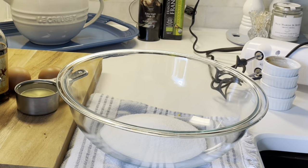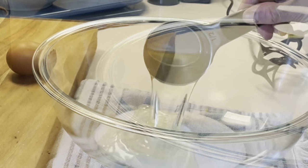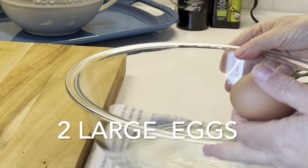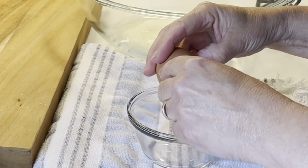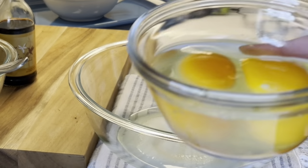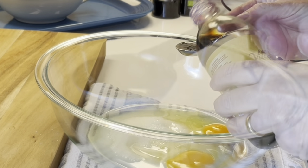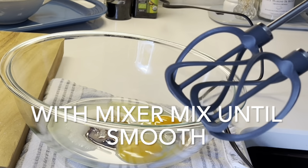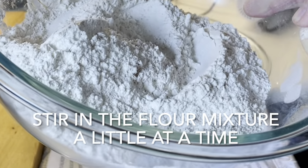Now in a larger bowl, place one cup of granulated sugar. Add to that a half a cup of canola oil and two large eggs — I like to crack my eggs in a separate bowl before adding them in. After you've added in your eggs, add in one teaspoon of vanilla extract and mix that all together until smooth.